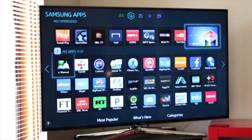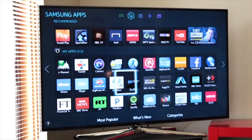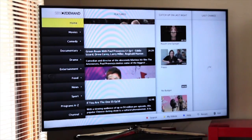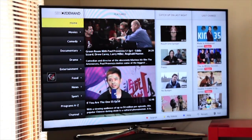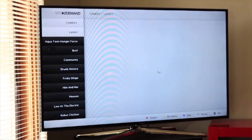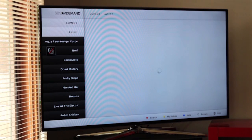So if I wanted to, I could go to SBS on demand. And then straight away SBS on demand pops up, and you can go in there — that's your home page. And then you go into movies if you want, or you can go into comedy, which we will do right now just to show you something. And I'll show you my very favorite show.